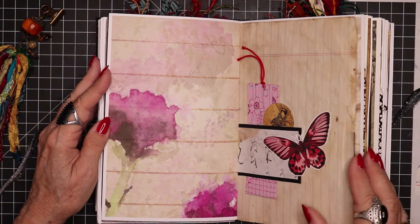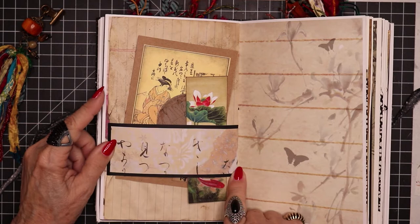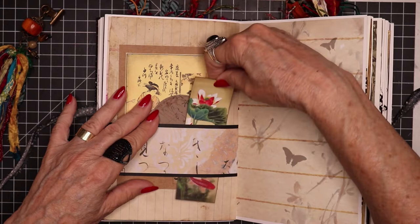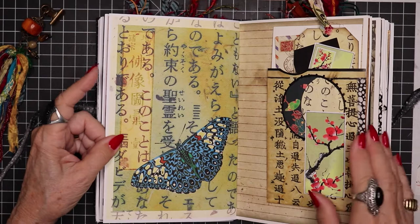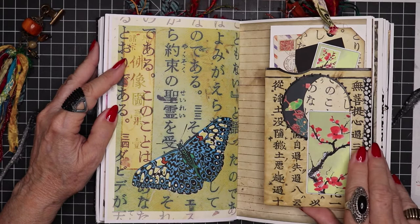Here is a full blown belly band with a postcard tucked in along with a bookmark and a coin. Those are in the kit. And here we have a more elaborate large jumbo pocket that I made.